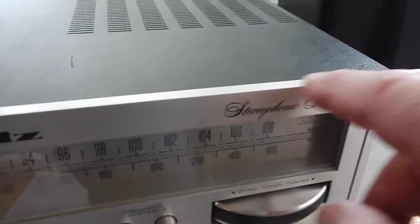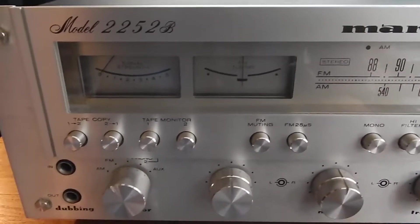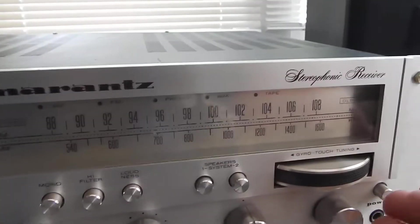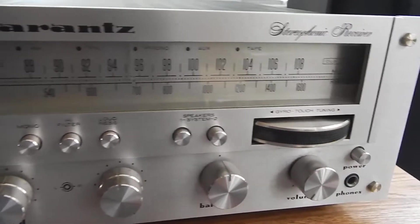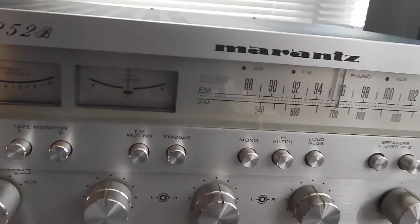Unfortunately there are a couple of light edge marks on it that we couldn't take care of. We upgraded your power supply because your power switch, when you clicked it on, your relay came on too fast, so we had to upgrade that. That's taken care of now.